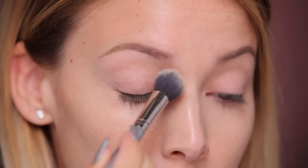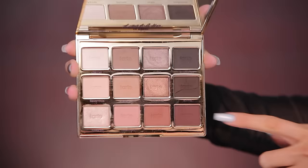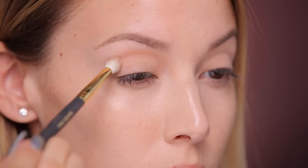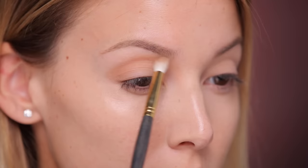I used the Laura Mercier translucent powder under my eyes. For my look today I'm gonna be using the new Tartlet in Bloom palette, which is gorgeous — it has a bunch of really pretty shades. I'm gonna start off with Smarty Pants using a Smith 230 brush, lightly applying that into the upper crease area, bringing it in towards the bridge of the nose and towards the outer V of the eye. Bringing this shadow up closer to the brow and into the bridge of the nose will actually make your eyeballs look larger once we're done.